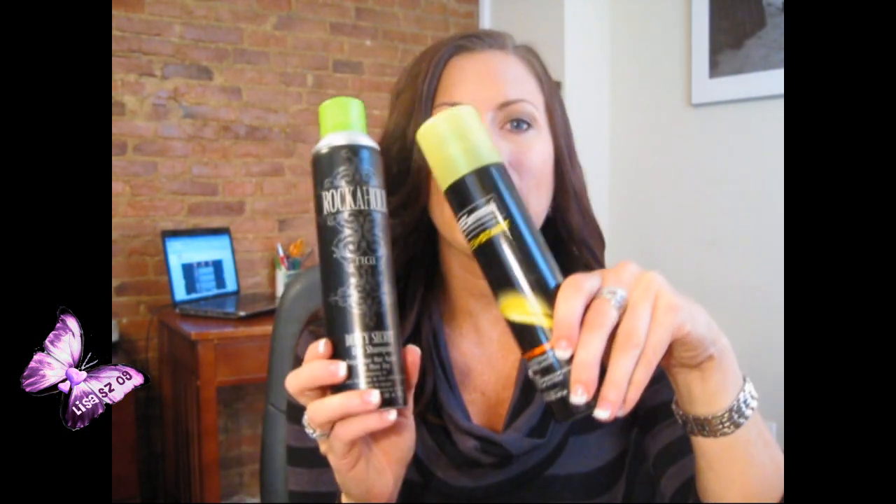This smells really nice too — the Tresemme has a fruity smell to it, so did the TIGI. This stuff is great, but if they could fix the packaging on the TIGI, honestly, if you give me an option I'm going to buy three of these for ten dollars versus one of the TIGI for 17 or 18. I can't believe the TIGI is halfway empty — that just amazes me.